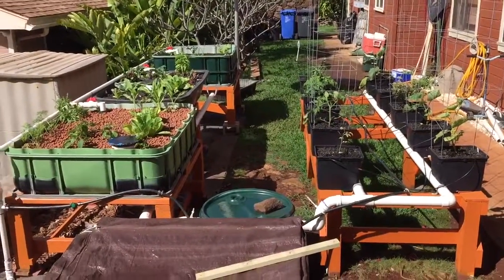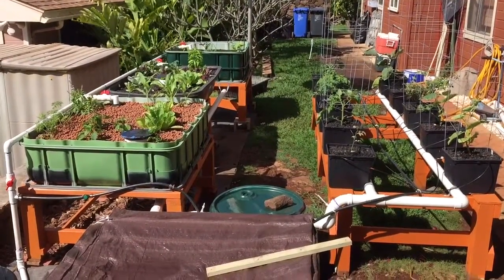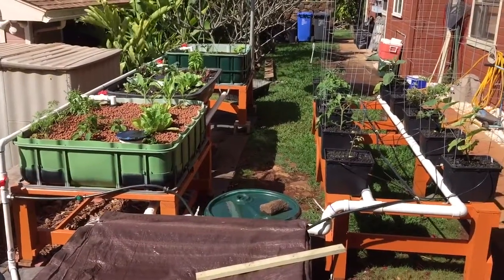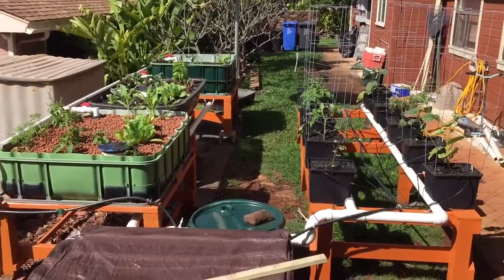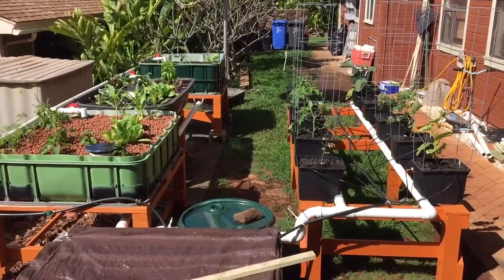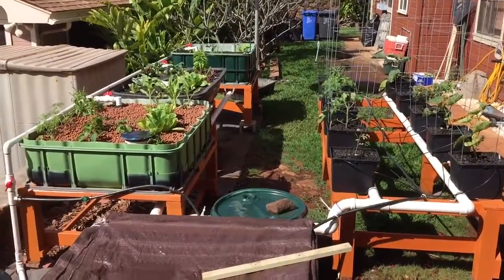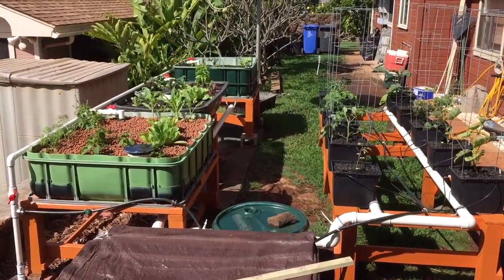Not sure what that deal is — maybe the lava rocks, I don't know. I'm hoping as it matures it stabilizes a bit. I know some plants didn't seem to like that really low pH — they were looking a little wilty — but when I raised the pH up, the next day they were doing well again. The eggplant was an example. But everything's growing and looking happy so far. That's my update, thanks for watching. Aloha.